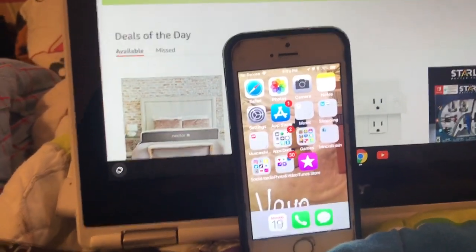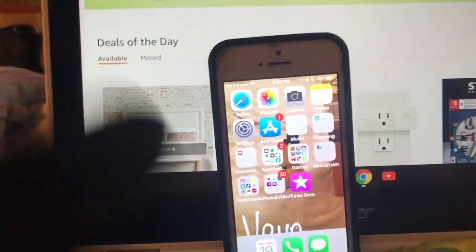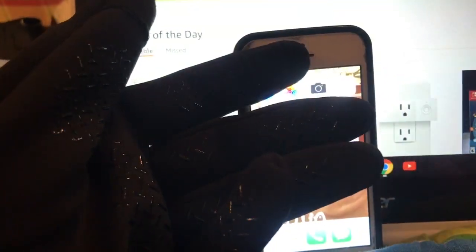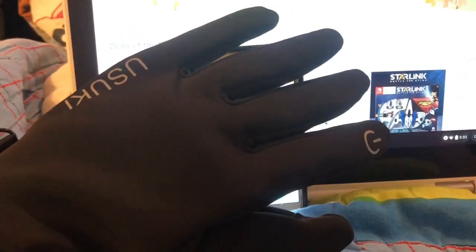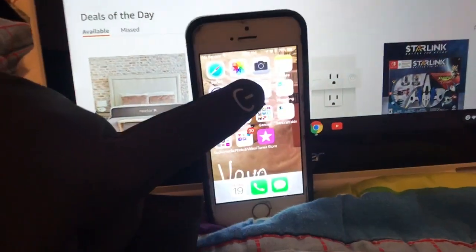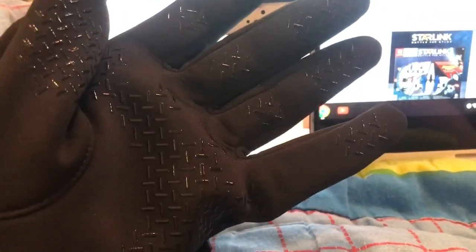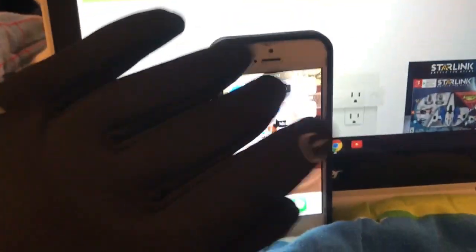Hey guys, I am going to show you — I know you've probably seen these gloves, different ones in department stores that have allowed you to use the touch screen. These are really thick, really good gloves. They're actually waterproof and they are super, super warm, and a lot of the ones I've seen are real thin.